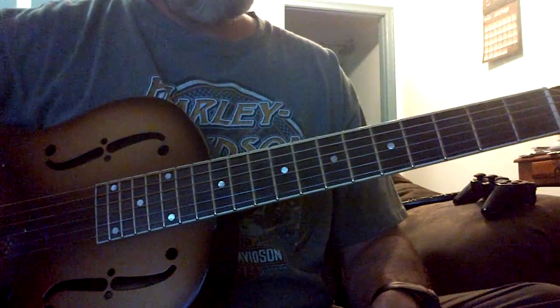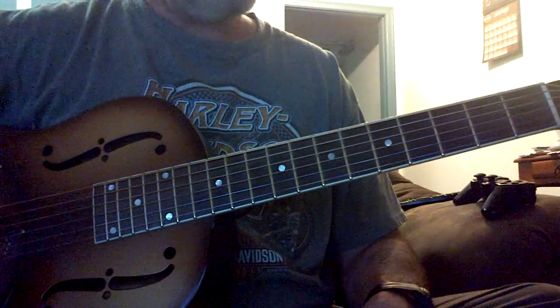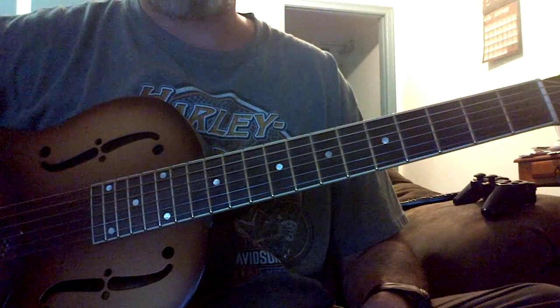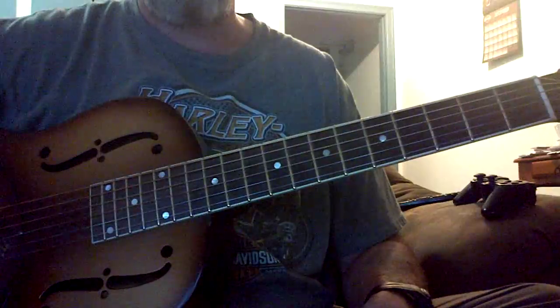Good morning. What I would like to talk about today regarding slide guitar and Open G, or any tuning for that matter, is muscle memory.